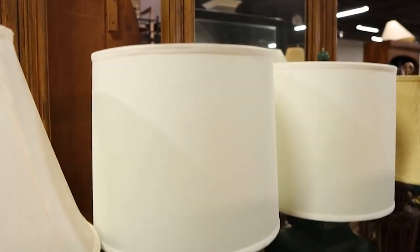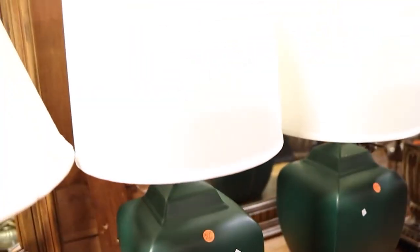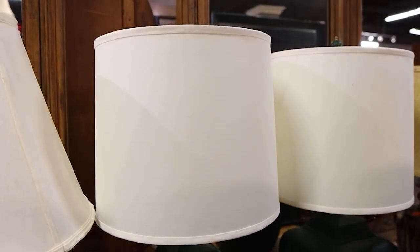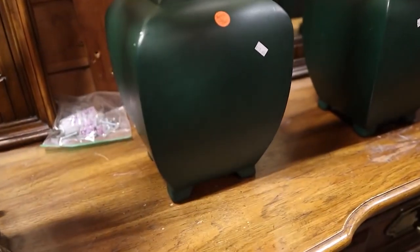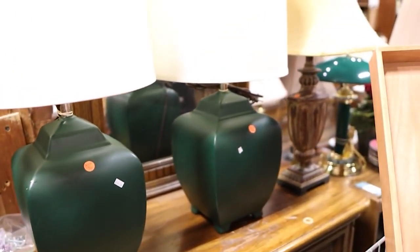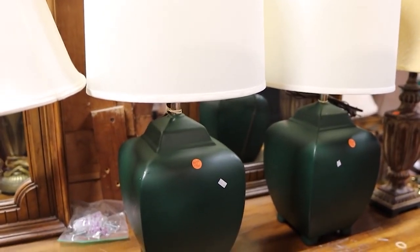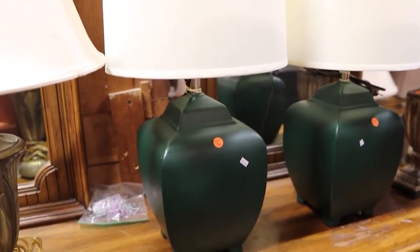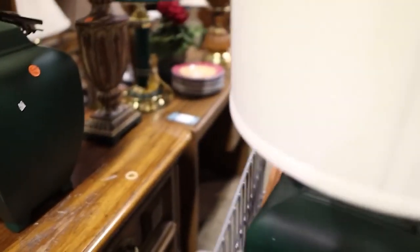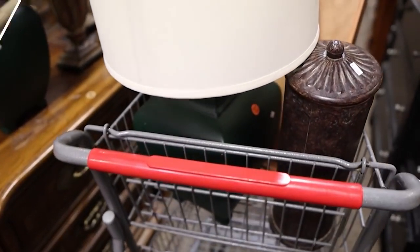I'm loving this lamp right here. Look at the base of that one — the shade looks to be like perfect, and I definitely could update the base of this. Now they do have two, but do I get both? I don't know, I may only need one of them. Okay, I'm going to get just one. I think this one's the better one, so I'm going to grab this one. I'm excited about this one.